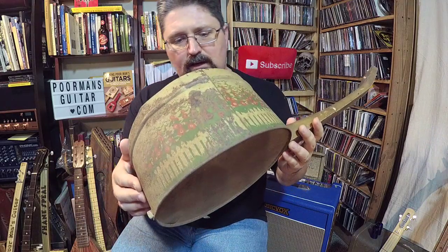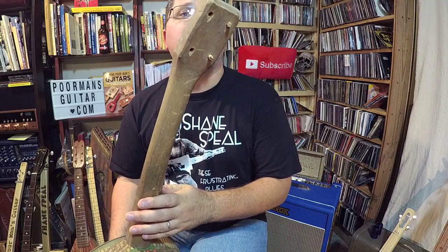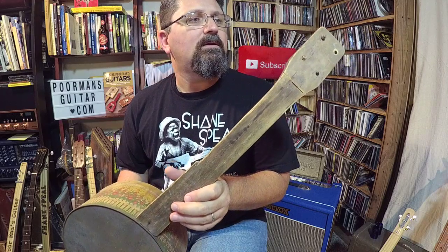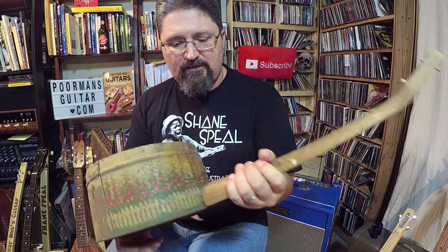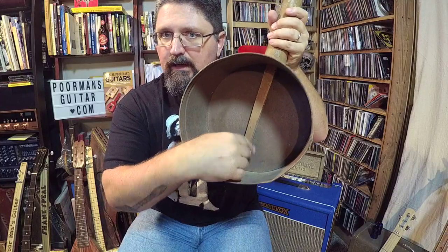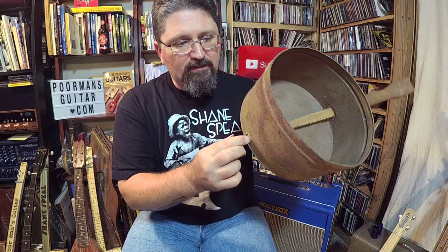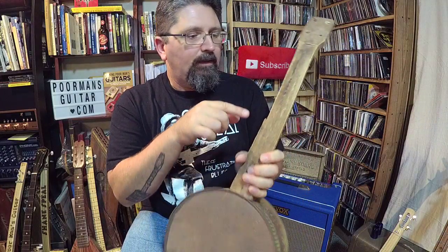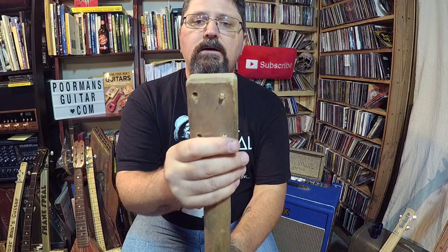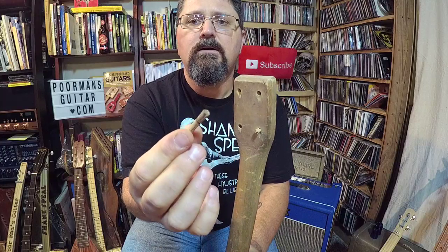Looking at the cookie tin it was made from, the rust, and the hand carving, I would gather this is at least a hundred years old. Whoever made it took their time - they really rounded out the back of the neck, it feels nice. The neck goes all the way through the can, just like our cigar box guitars. It comes out the back, and I imagine there was a tailpiece here to grab the strings, a bridge here, a fifth string tuner here, and the other tuners there. There are just bits and pieces of two tuners left, which were completely hand carved.